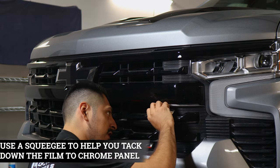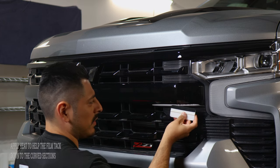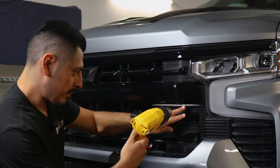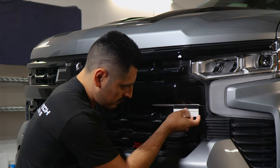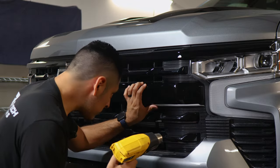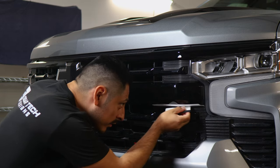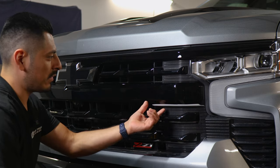It should cover everything on the bottom and the section on the curve here. Grab your squeegee and start tacking down the film, and then for this section, start applying heat to help the film tack down to this small curve. Just apply a little bit of heat and slowly, little by little, help it tack down. If you happen to have any excess material underneath, just use your blade and trim it off. Once you finish trimming, we can move on to the next install.